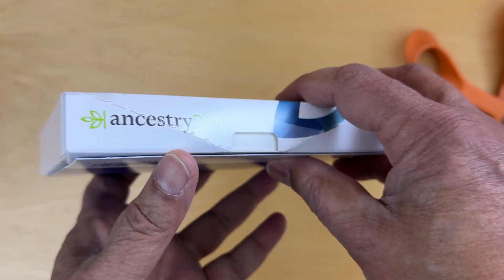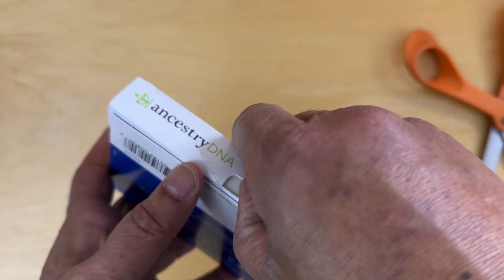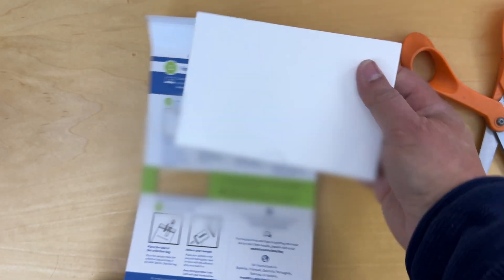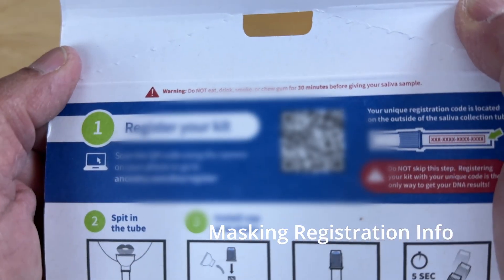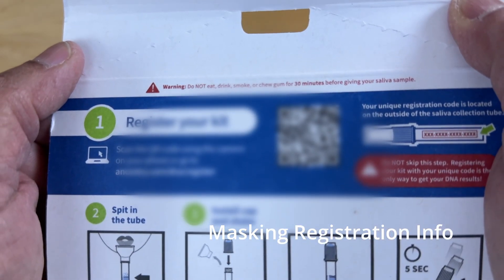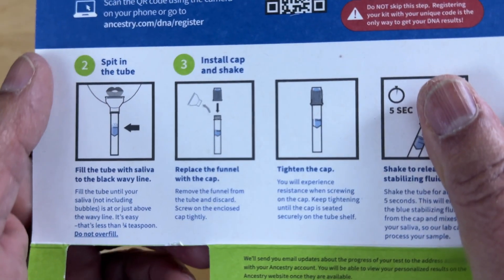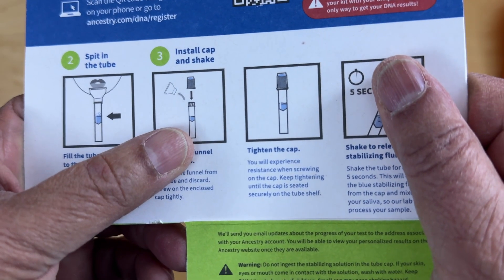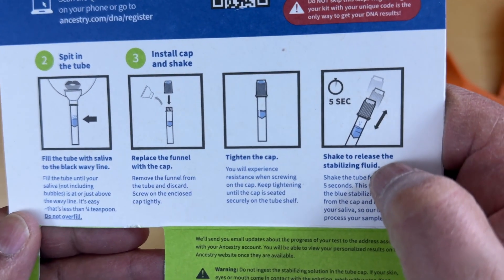And here is a tear-off. The first step is to register your kit and scan a QR code. Then we have spit in the tube, install the cap, shake, and tighten the cap.